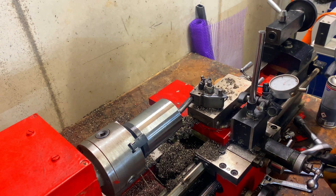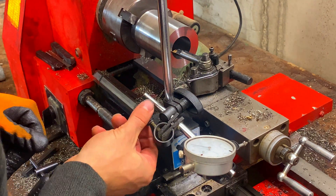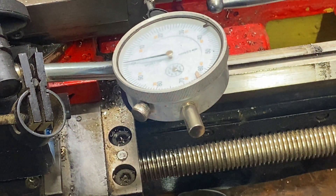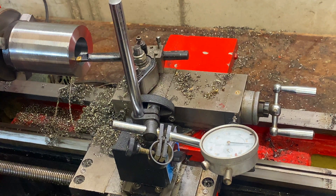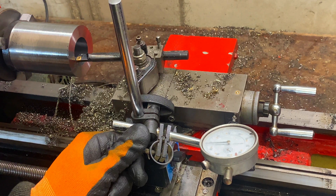All right, got to see where I'm at. I'm going to advance my zero — there we go.